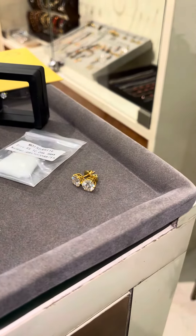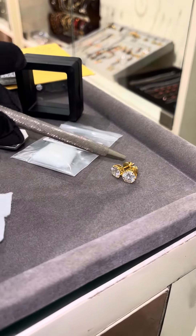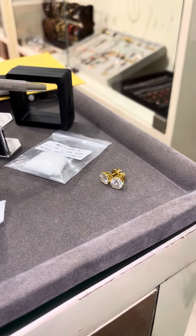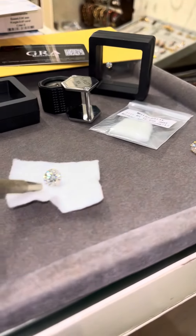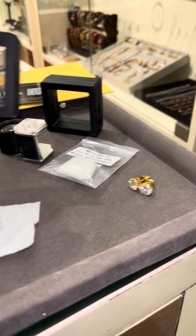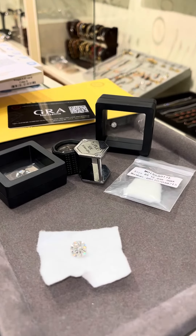Later on we handcraft them into jewelry like this. This is basically a two-carat solitaire stud crafted in 18-carat hallmark gold. That's a one-and-a-half carat stud. Here we have a loose three-carat going for jewelry making, and here we have a set of 50-cent each also going for jewelry making.